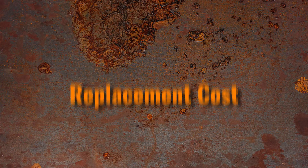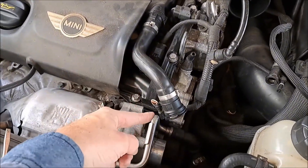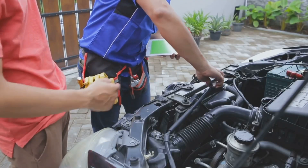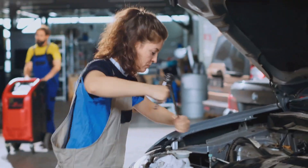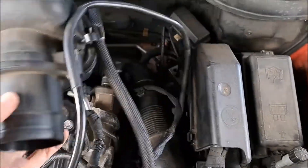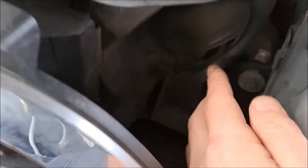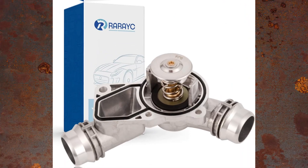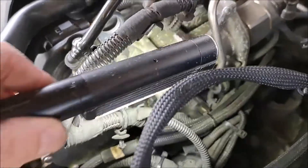Replacing the thermostat housing typically costs between $75 and $400. The part itself ranges from $25 to $250, with labor adding another $50 to $150 if you can't do it yourself. If you have basic mechanical skills and the right tools, it's a fairly simple task. However, if you're unfamiliar with the system and coolant bleeding, it's best to seek professional help. If your car has a plastic thermostat housing, consider upgrading to an aluminum one — these aftermarket parts are slightly more expensive but more durable, potentially saving you from another replacement in the future.